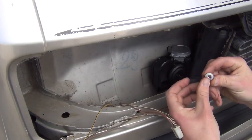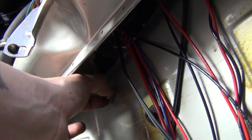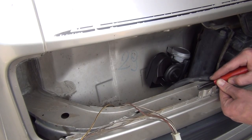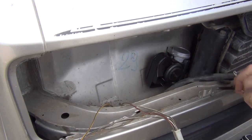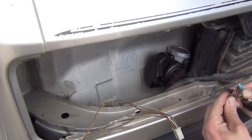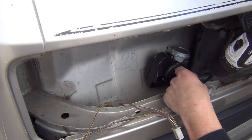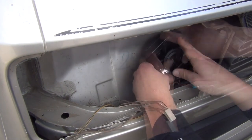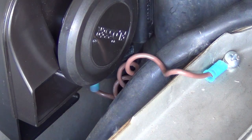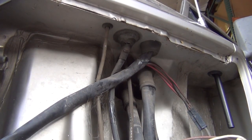Loosely attach the wavy washer and nut to the backside. I like to place the horn ground in the corner of this channel — be sure to expose a bit of metal for a good ground connection. You can wrap the ground wire tightly around a screwdriver to coil it, keeping it tidy and out of the way. Connect this to the ground terminal of the horn.